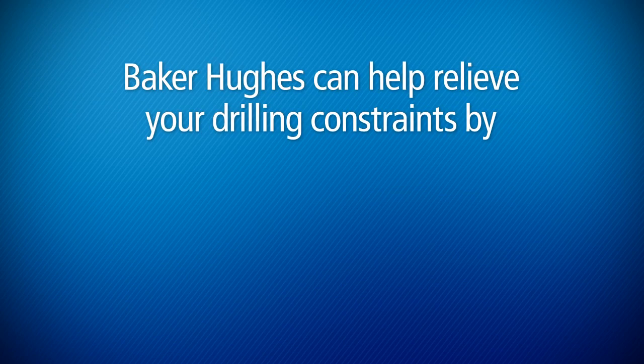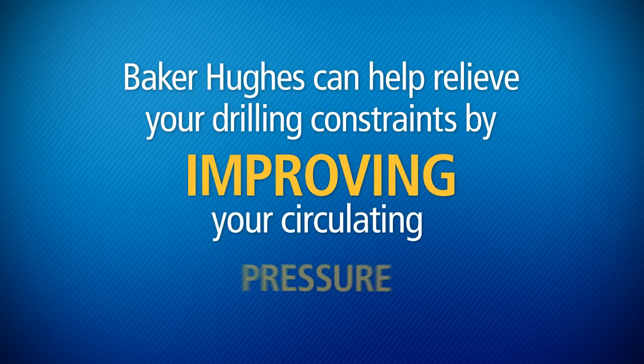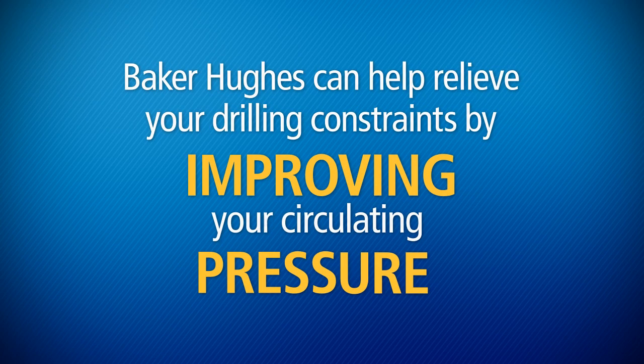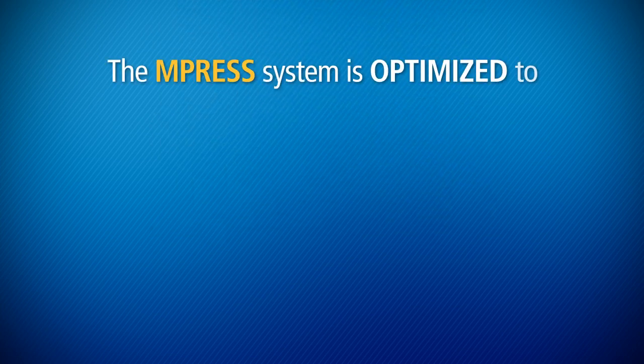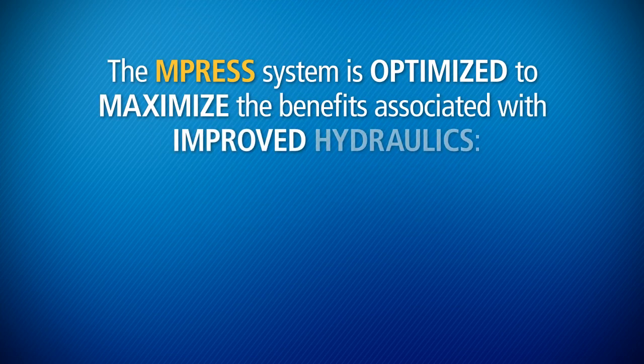Baker Hughes can help relieve your drilling constraints by improving your circulating pressure. The M-Press Invert Emulsion System is optimized to maximize the benefits associated with improved hydraulics.